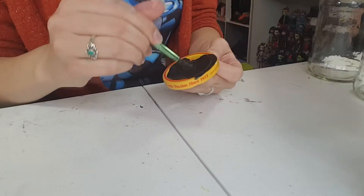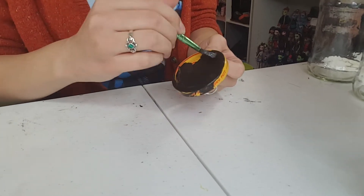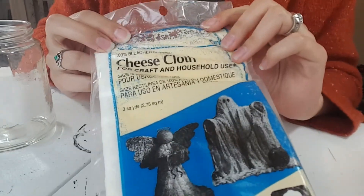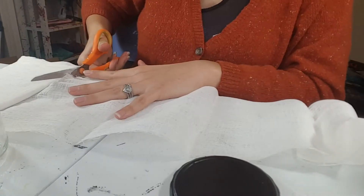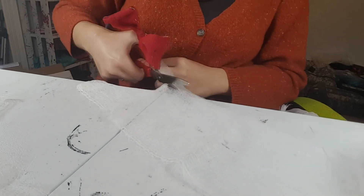For our next quick craft, you'll need another plain jar. I'm painting the lid black to start off with, and you'll need some cheesecloth — you can get this at pretty much any craft store. Cut a nice long piece and then cut strips out of it.